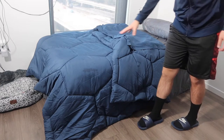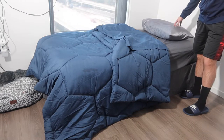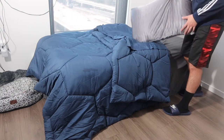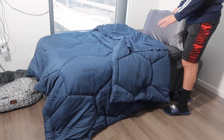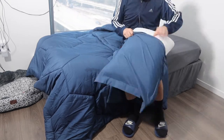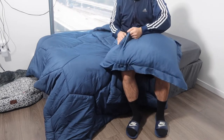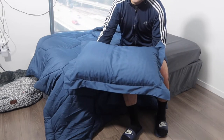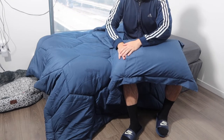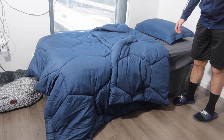So here we have the comforter set — the comforter and the pillow sham. I'm currently using a silk pillowcase from the same brand, which feels really, really nice and is great if you have long or frizzy hair. To put on the pillow sham, you slide the pillow inside and fold the envelope design over to keep the pillow in place so it won't fall out, which is pretty cool.